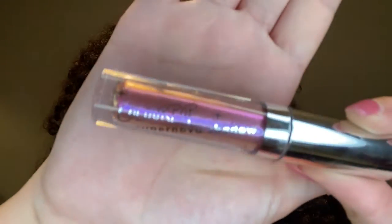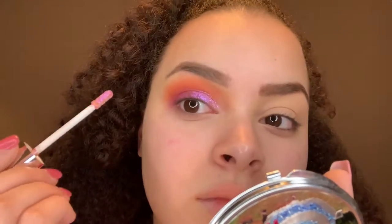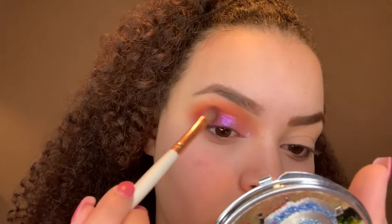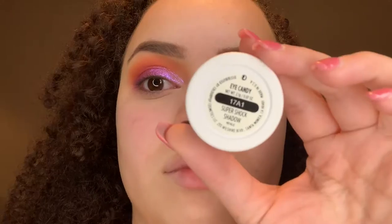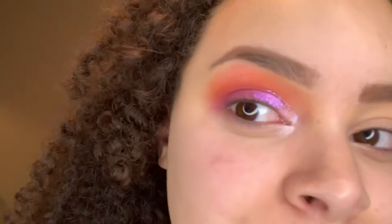Now I'm taking a ColourPop Supernova shadow — it's a really pretty iridescent blue-purple color, a liquid eyeshadow with a doe-foot applicator. I thought it would be super pretty to add some dimension to this look. Then I took that same brush I used for the purple eyeshadow to blend those together. Now I'm taking a ColourPop Super Shock Shadow in the shade Eye Candy — it's a light icy purple — and I applied this in the inner corner.